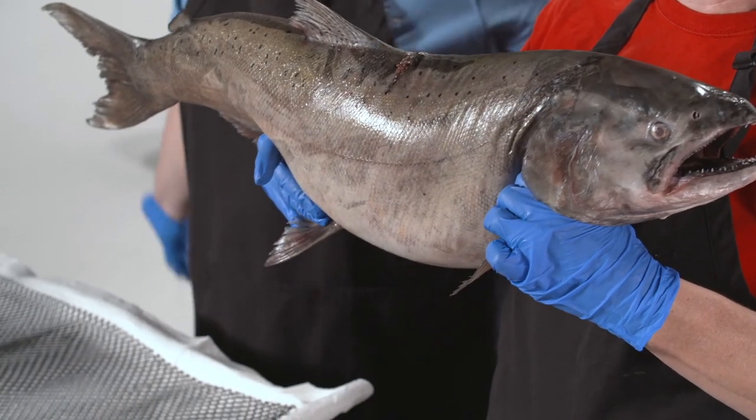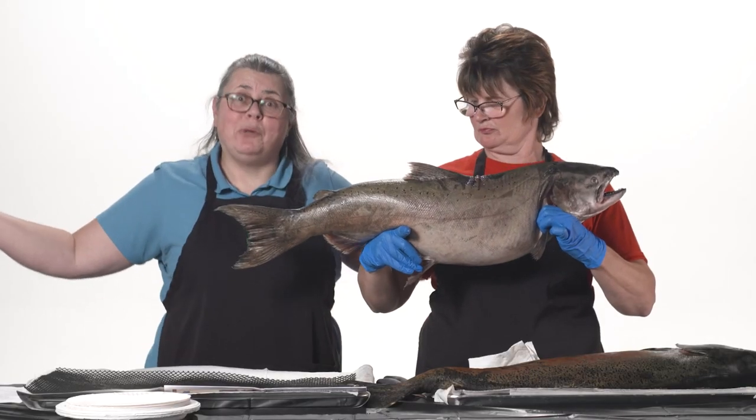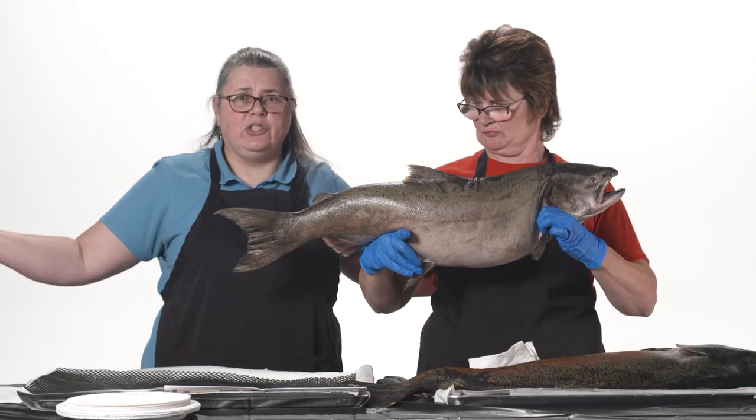But if the salmon wants to put on the brakes or slow down, it's going to move those fins out rigid, away from its body, pushing against the water — acting like brakes to help the fish slow down or stop.